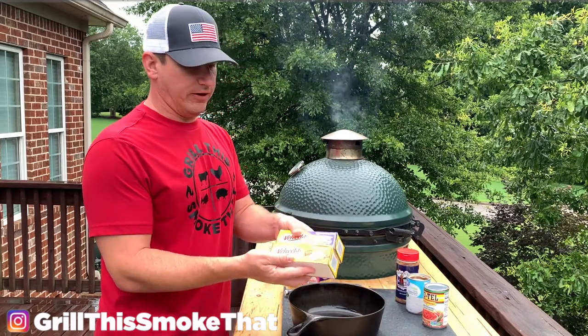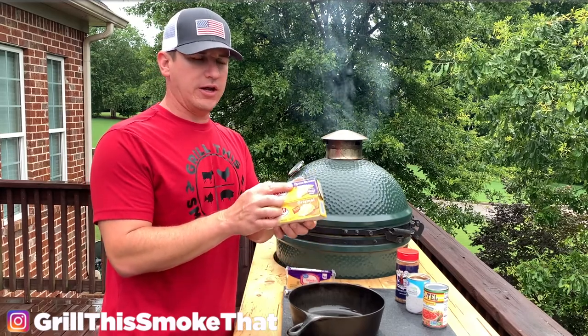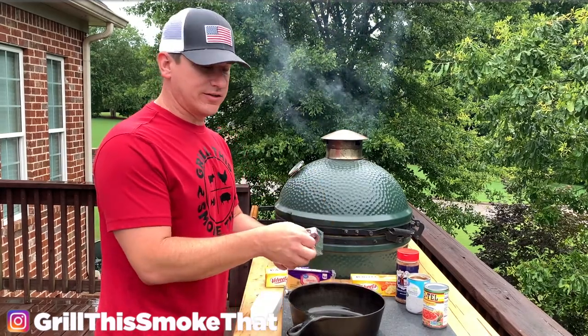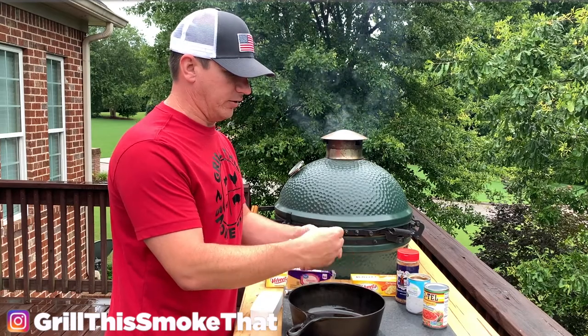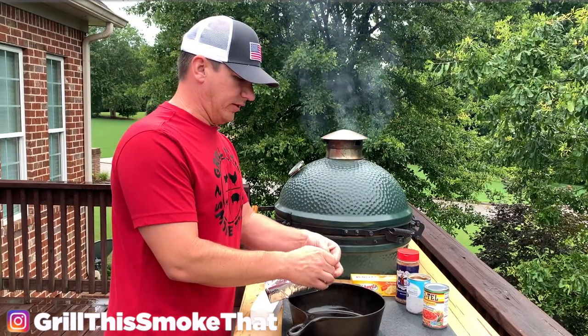We are going to be using Velveeta cheese. You can get the original or you can get the queso blanco — either one works fine. This is the 16 ounce package of queso blanco, and I'm going to put the whole thing in the skillet.